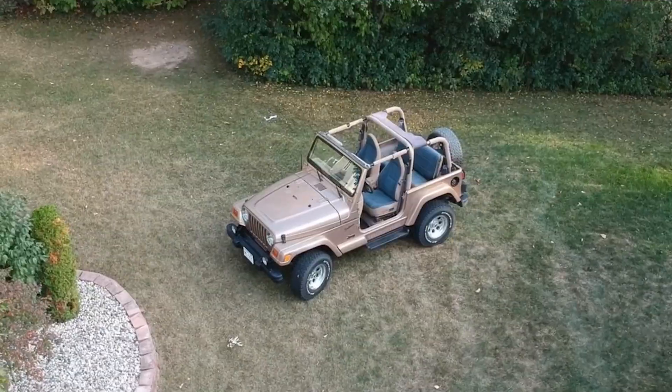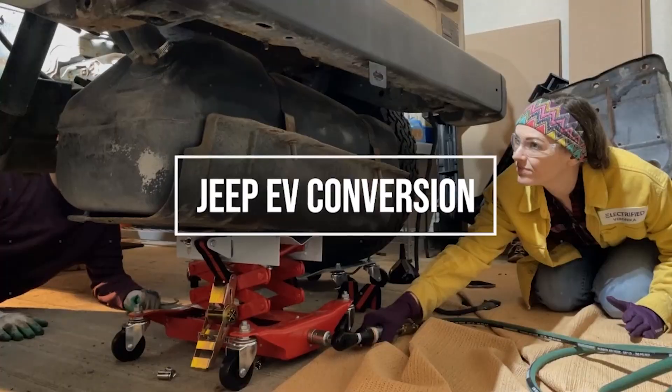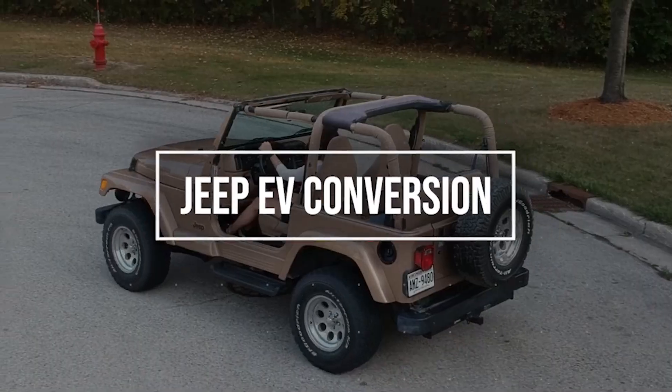What does it take to convert a gas-powered car to all-electric? Here are some frequently asked questions for our Jeep conversion project. Six months ago, we decided to convert this '99 Jeep Wrangler into all-electric, and we've been documenting the entire process on YouTube, TikTok, LinkedIn, and other platforms. We've received so many questions that we wanted to answer a few of them here.